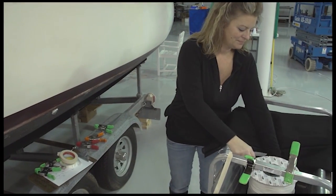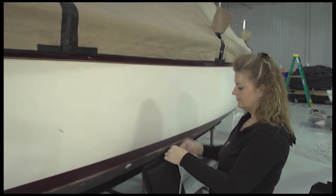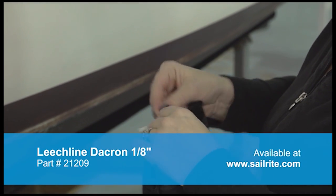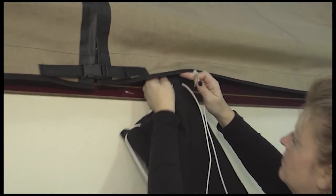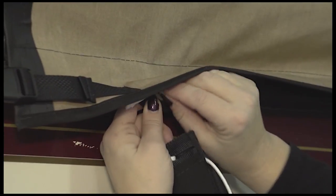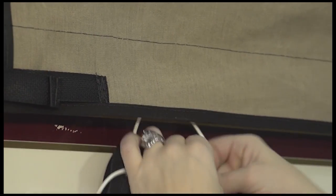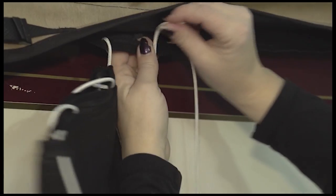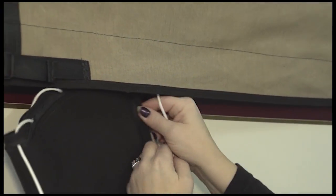Since we installed the Easy Lace Supreme all around the perimeter of our cover, we can install these fabric sandbag tubes anywhere on the cover. Angela is now using a 1/8 inch leach line — a Dacron leach line available at Sailrite — and lacing it through one of the small ends of the fabric tube. Then she'll go to the boat and start lacing it to the Easy Lace Supreme sewn all around the perimeter of the boat. Notice the sand has not been placed in the bags; it's obviously much easier to lace this to the boat without the sand being inserted in the tube.